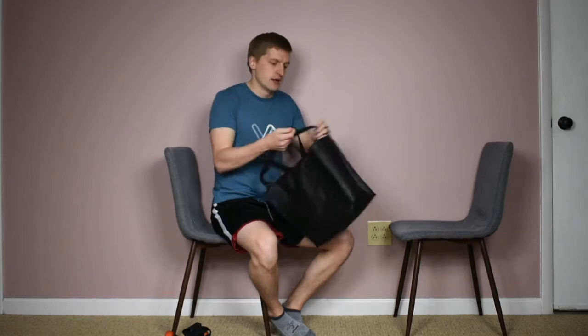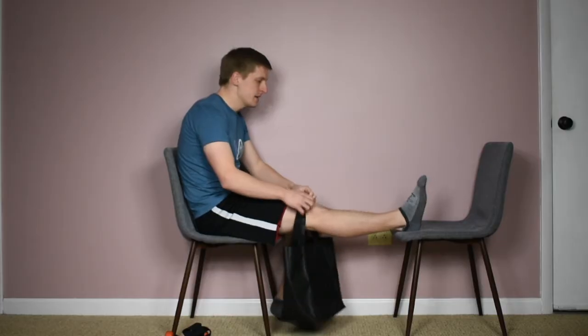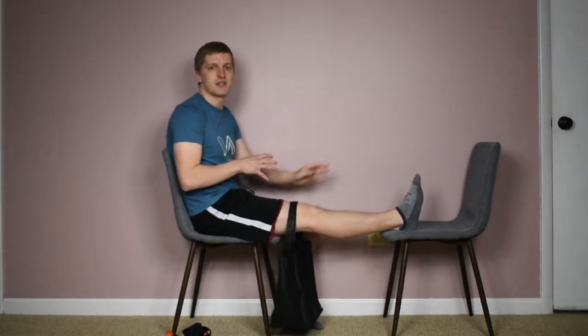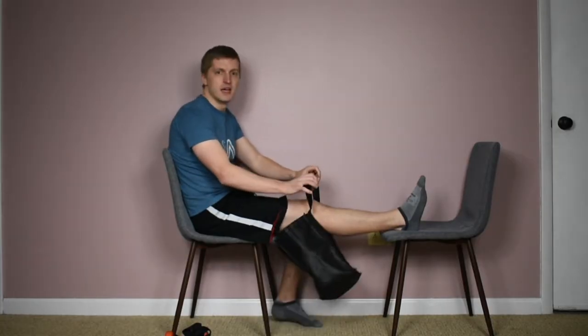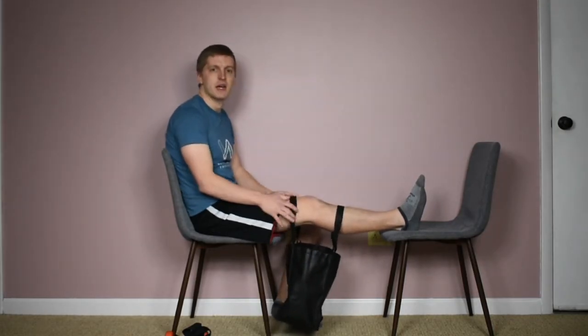Basically what you need is a tote bag — these reusable bags are really popular nowadays in grocery stores. Using two chairs, you're going to sit in one chair and have your leg up on the other chair. You're going to take the loops of the bag and put both loops through your leg, with the leg up on the chair. One loop will be below your knee and the other loop will be above your knee right on your thigh.